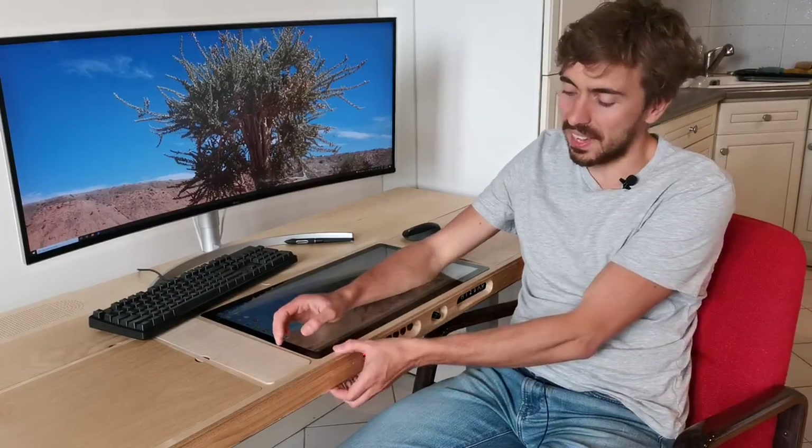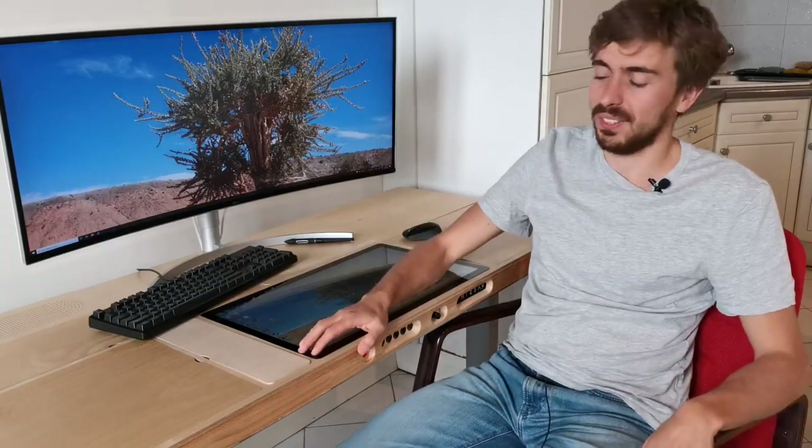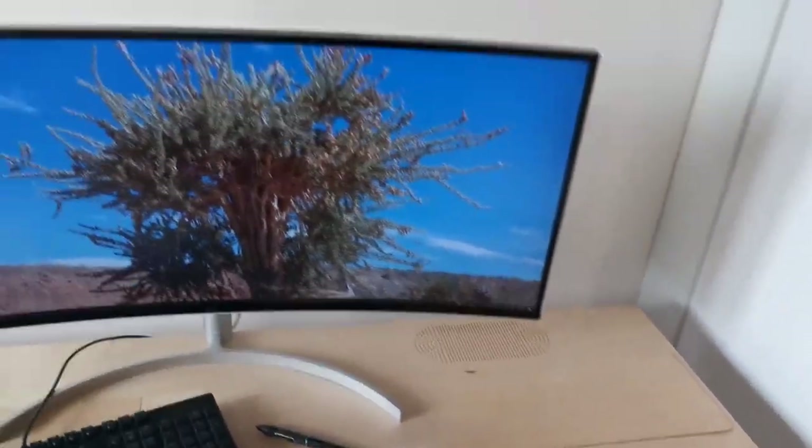I'm extremely pleased with the results. It's very clean, there are no cables. It feels good because it's real wood, and the thickness is only about five centimeters, so it feels like a normal table — not like those huge desk PCs where you have 30 centimeters and don't know where to put your legs. And if you think it looks nice just seeing it like that, it's nothing compared to actually sitting and using it. It feels really awesome — you feel like you're at the commander's desk of a spaceship.